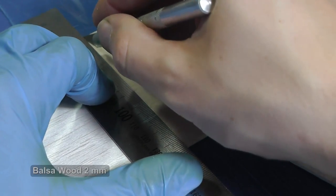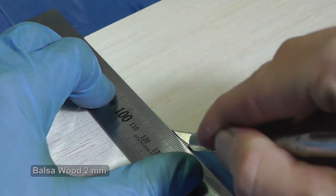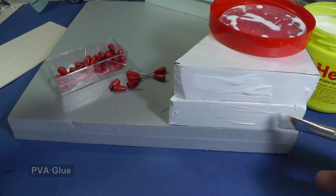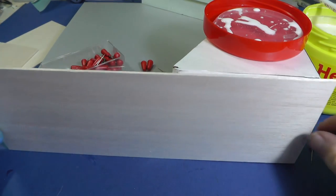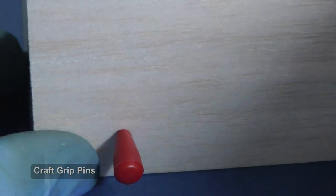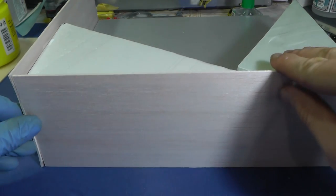Styrofoam is ugly and artificial, therefore I create a nice frame from balsa wood. If you are also an RC modeler, you have abundantly good supplies of this material. Very helpful are the small pins for wooden chip models. They make only a tiny hole which I simply cover with putty afterward.